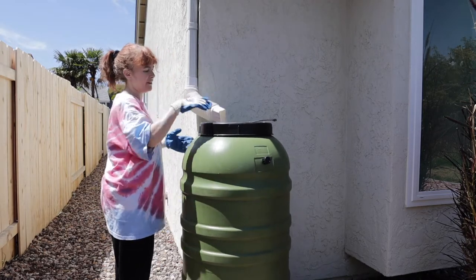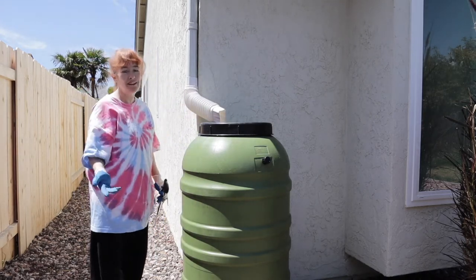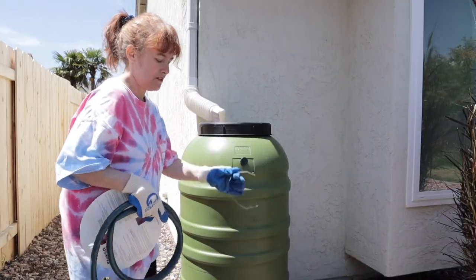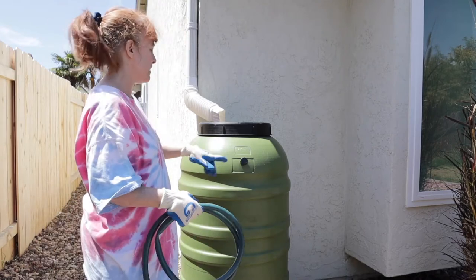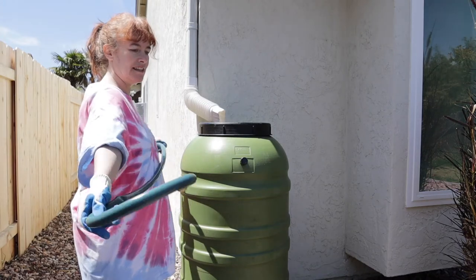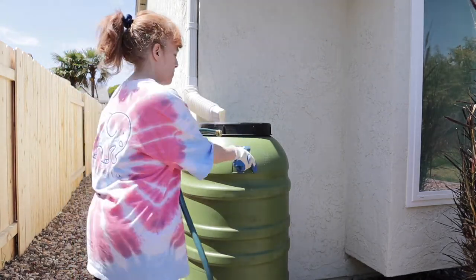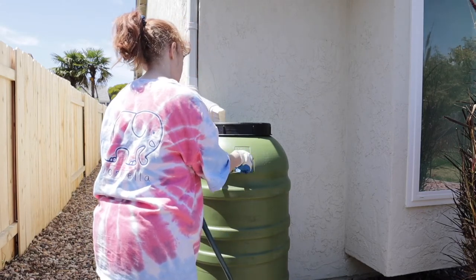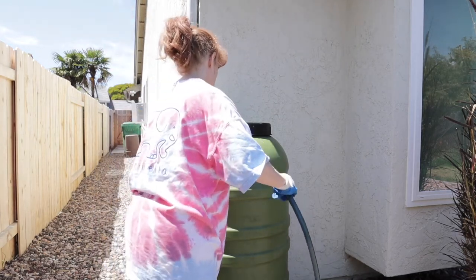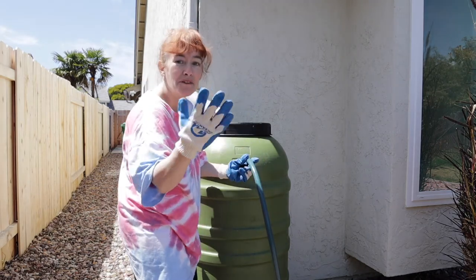There it is — we actually got it all hooked up and it was really not that hard. The hardest part was the sawing. You have to have a hose connected to the emergency overflow valve, and they want it pointed out into your yard. I bought this little short hose — it doesn't have to be long — and I didn't want anybody tripping over it, so you just hook it up here like this.